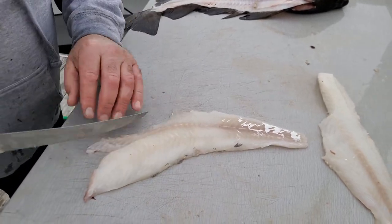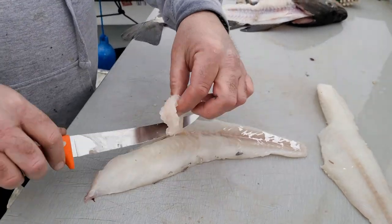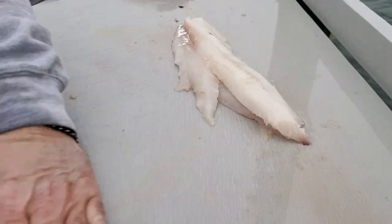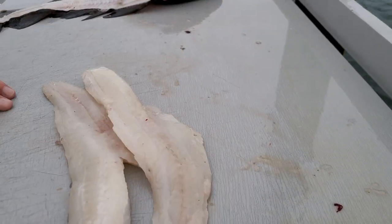Some people use tweezers to get these bones out and save more of the meat - I'm just popping them out like that with the blade. And that's it! Give the scraps to the seagulls, and there's your two beautiful codfish fillets, ready for the broiler.